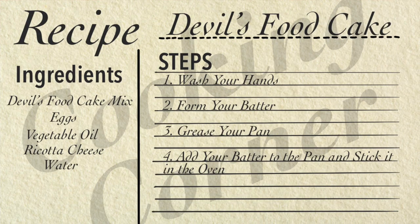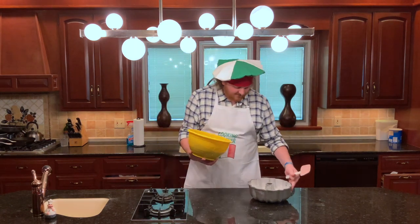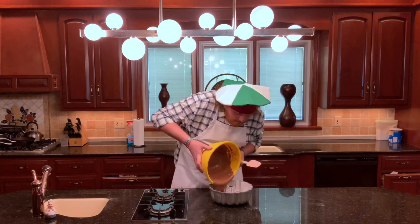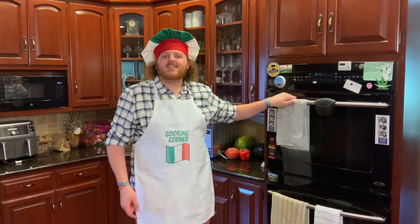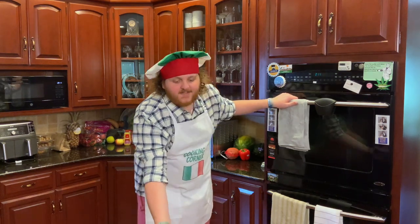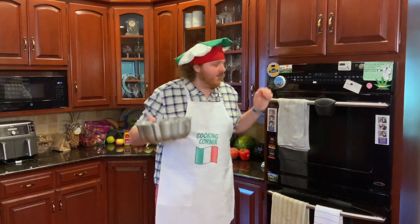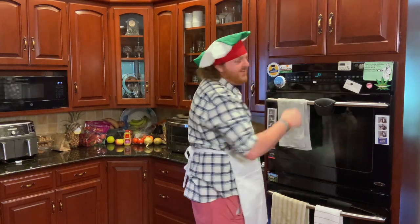This is step number four: get your batter evenly into your pan and put it in the oven at 350 degrees Fahrenheit. Cook time can vary widely depending on your pan and oven, so I recommend whatever the box says plus five minutes — but check it constantly so you don't burn the cake. I've got a Bundt pan; the box says 30 to 35 minutes, so I'll put it in for 35 to 40 and check at 35. Let's get this in there. And now we wait.